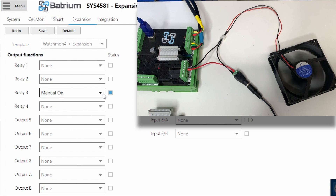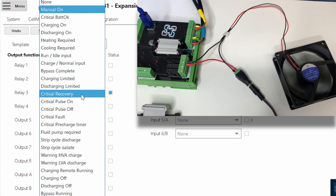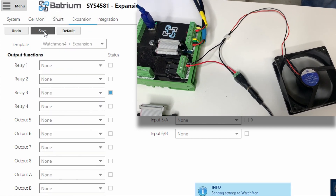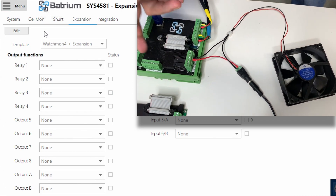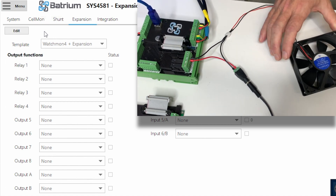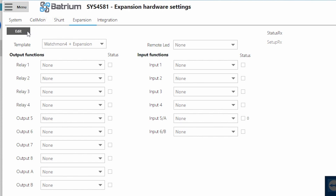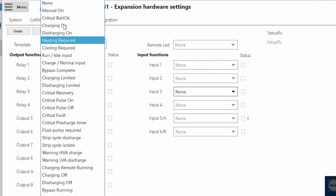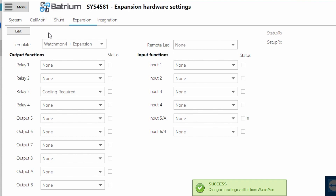Just as importantly, we want to make sure that we can switch it off. Going back to the software, where it's currently showing Manually On for Relay 3, we turn it off by selecting None and pressing Save. We'll see that the light has gone off in the software, and the light on the Expansion Board has gone off and the fan is now turned off. That tells us the circuit is connected properly. Now let's add control for Relay 3 — we go into the Expansion Board and change it from None to Cooling Required, and press Save. That now allows that function to follow the control rule.